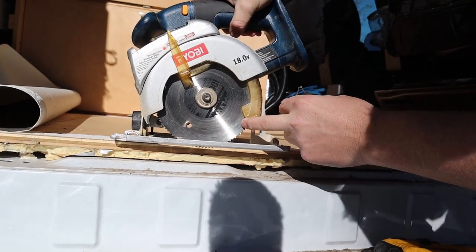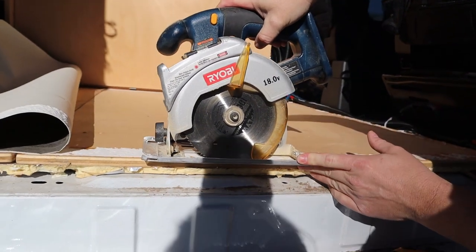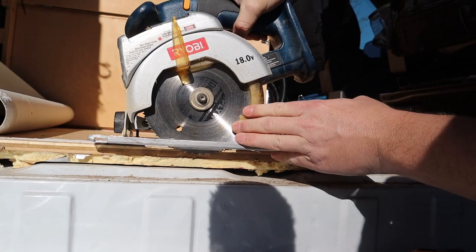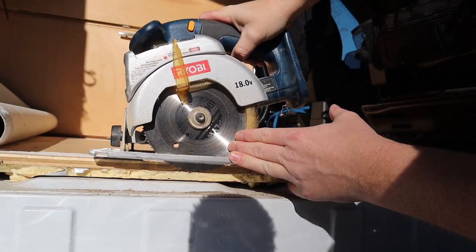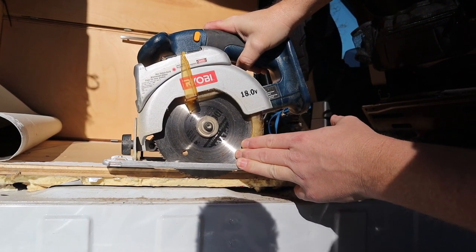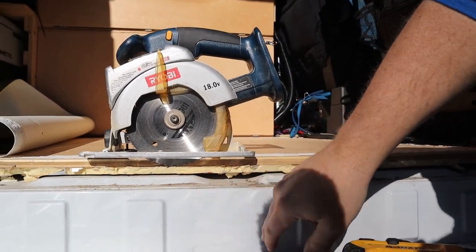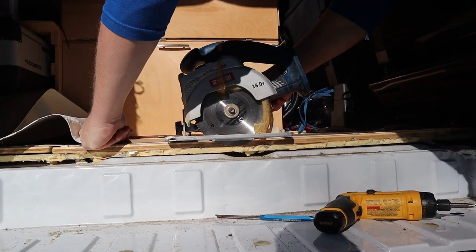Right now I'm just setting the depth on my saw — see how this controls the depth here. Don't worry, I don't have the battery in so there's no power. I want to get the blade to the bottom of the plywood, cutting through the plywood and maybe just to the top of the poly-iso. That's about good — so that way we know we're only cutting through the plywood, and that gives us the depth of cut we need going forward.